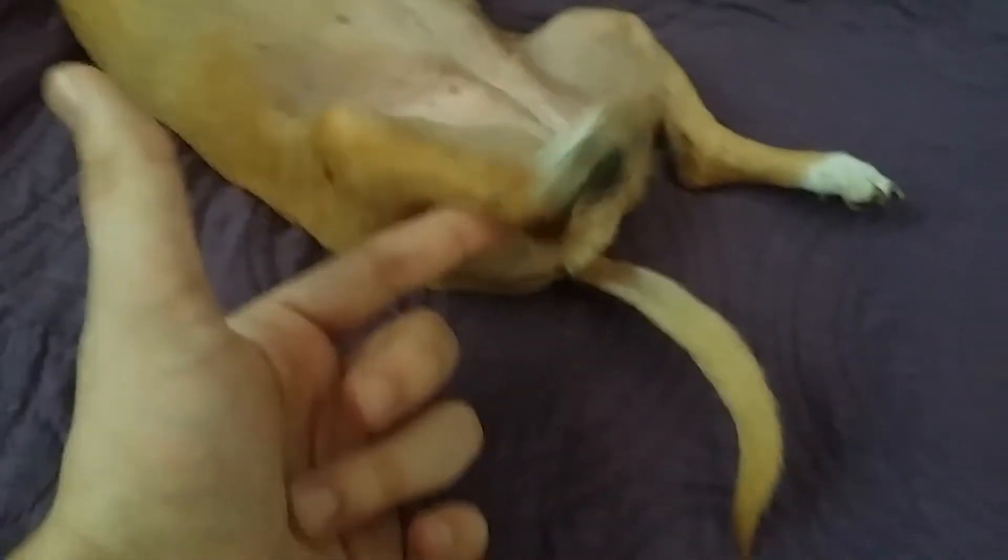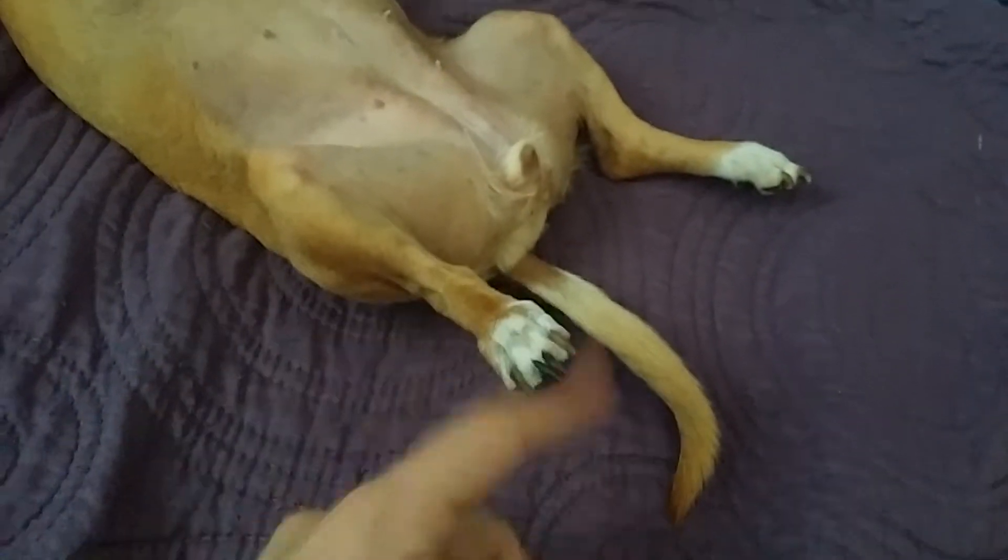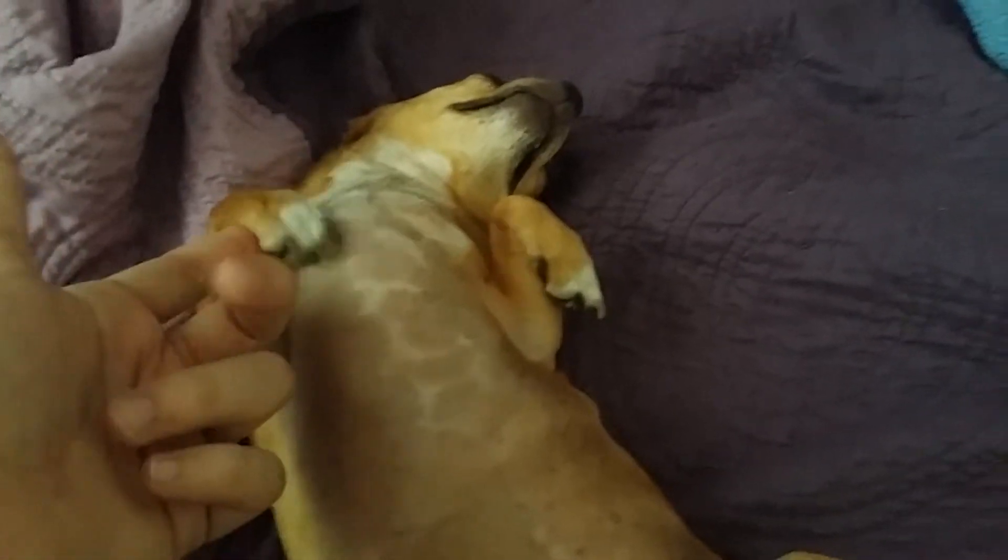Send some help, because I don't think legs are supposed to be like this. This loose. Look at this. If anybody can give me a tutorial on how to fix these dogs.